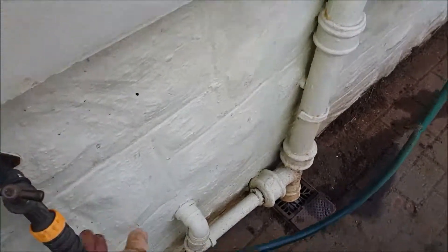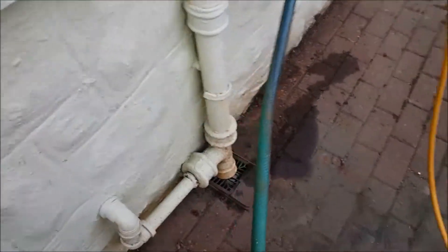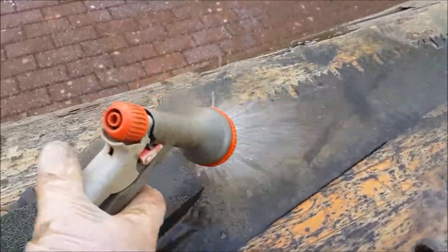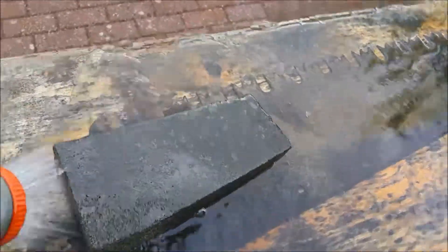I then run the tap. And as I'm lacking an extra hand to hold the camera, you're just going to have to imagine this bit really working well.